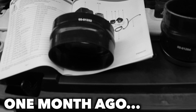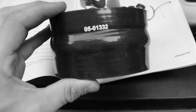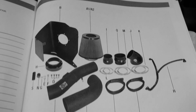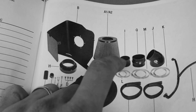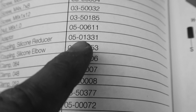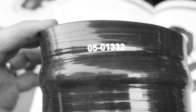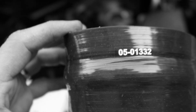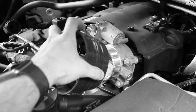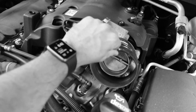Houston, we have a problem. AFE sent me the wrong part. As you guys can see here, that's the part number — it should be 0501331, but they sent me 0501332. That part should have fit in there, but look, it's way bigger.